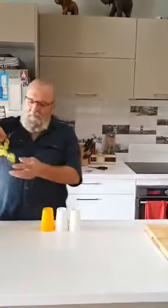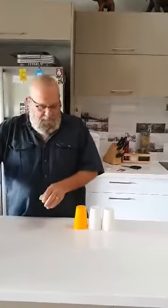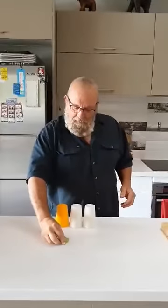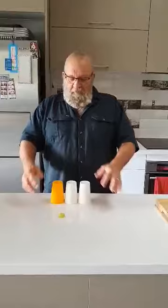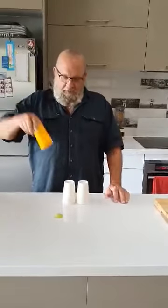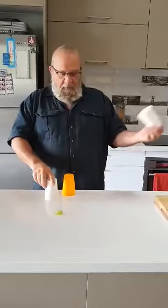Let's take a grape off the bunch of grapes. I'll put it out the front there so we know it's that one. I'm going to make that grape disappear. Now, nothing under that cup, nothing under that cup, nothing under that cup.